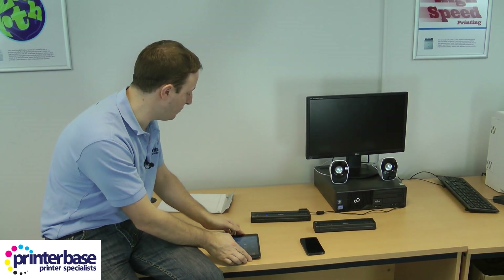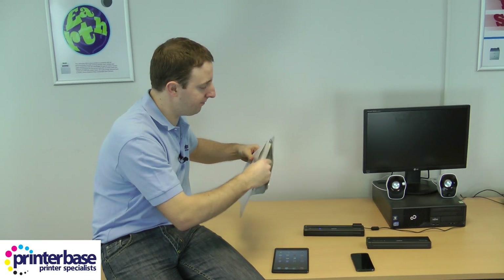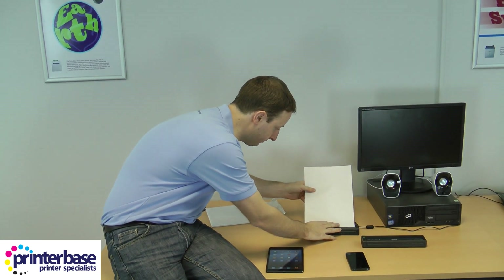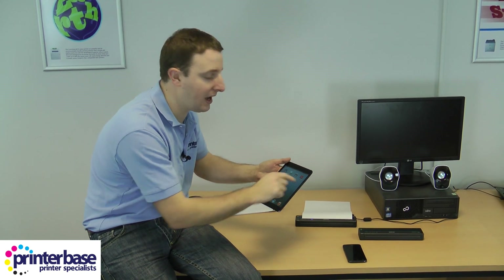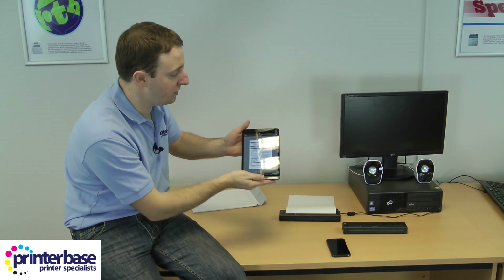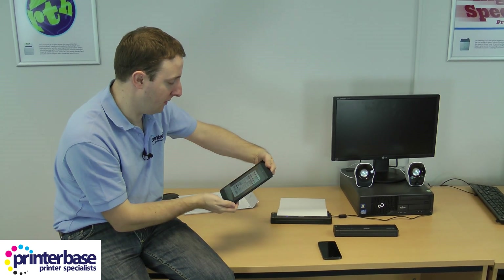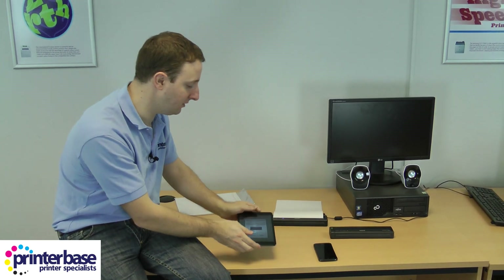We need to put some of Brother's thermal paper into the printer — smooth side goes face down. Then we can run one of the apps which I have already installed onto the iPad. I'm going to use the app called Mobile Print. This isn't Brother's official app but I like it because it has some PDF examples within the app. I'm just going to print this confidential sample — press print and in a few seconds it will come out on the Pocketjet.